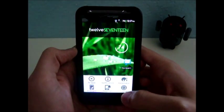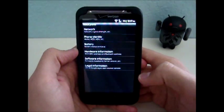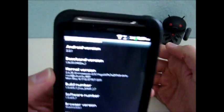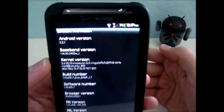You can hit Menu, Settings, About Phone, Software Information, and mine's the third one down here — Kernel Version. That'll tell you what kernel you're running.